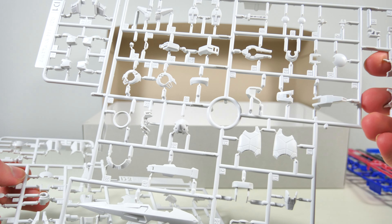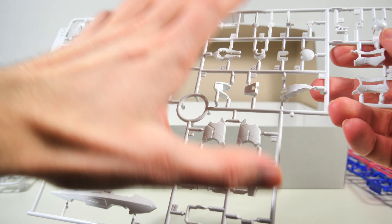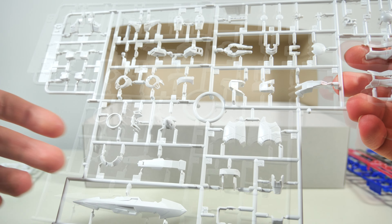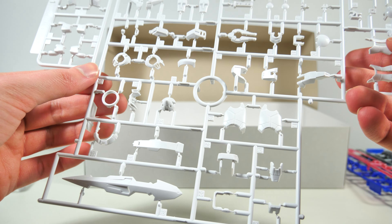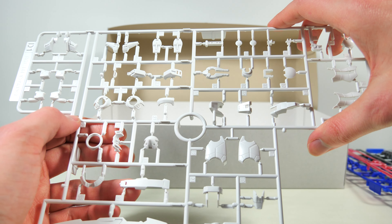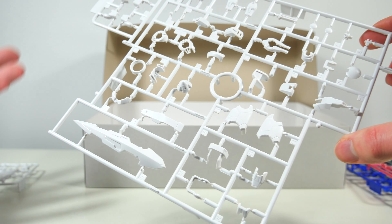Next up are the D1 and D2 Runners, and again, just like with the A-Runner, it's all nicely detailed but not over-detailed. For the Exia I think that's definitely a good thing, because too much Real Grade detail on the Exia Gundam — I don't think that would look quite as good as how it looks now.